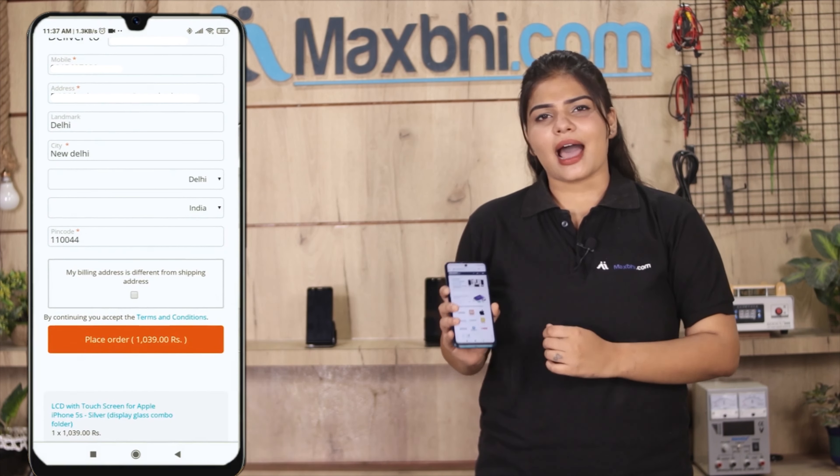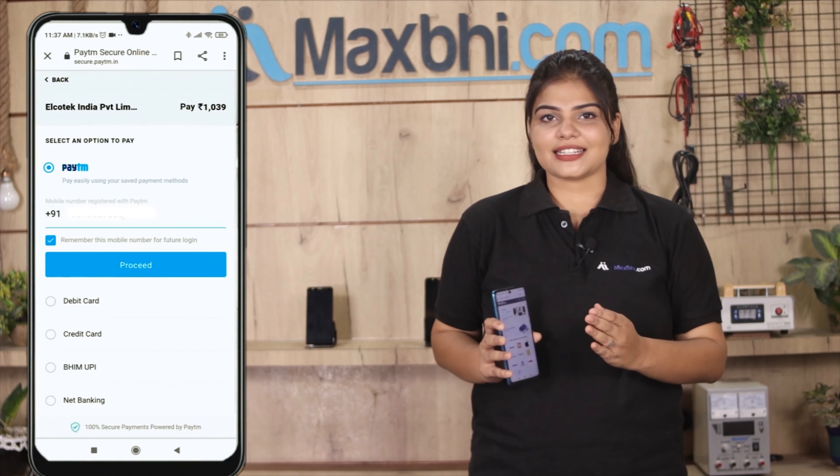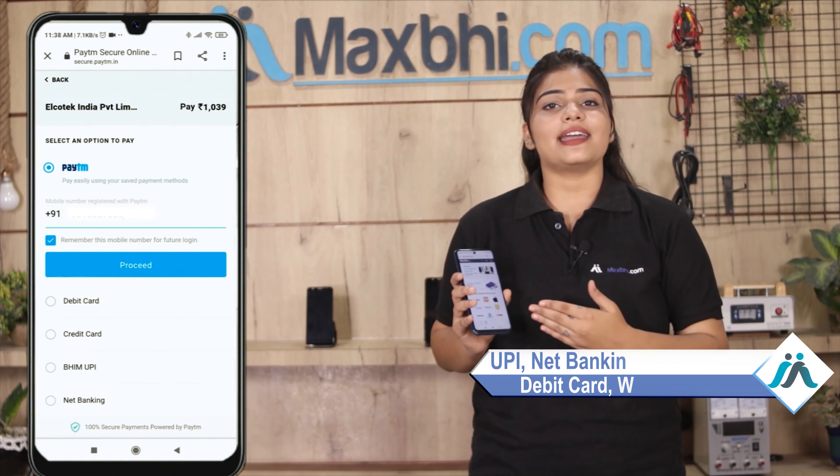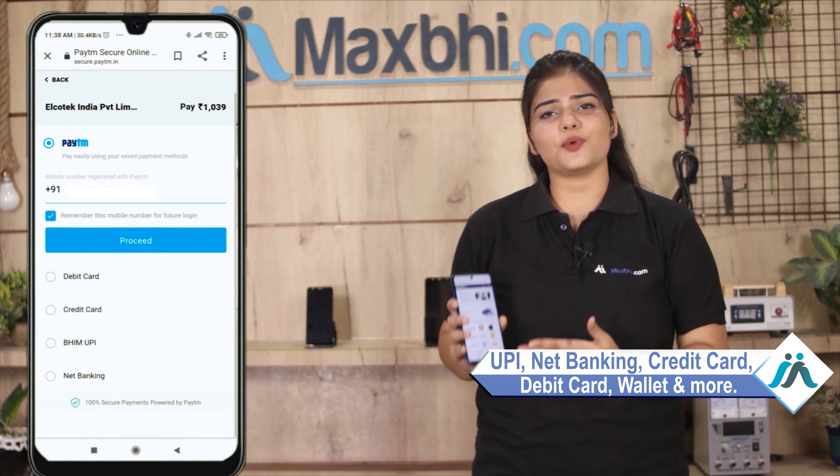After you click on the order, you will be taken to a super secure payment page where you can use almost every type of payment method, such as UPI, net banking, credit or debit cards, wallets, etc.